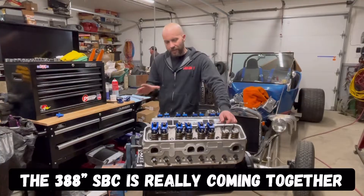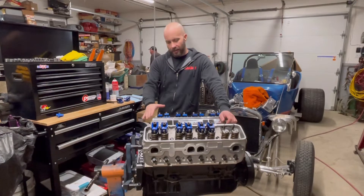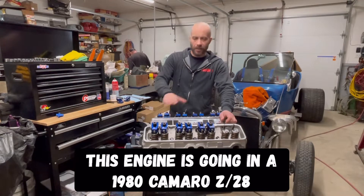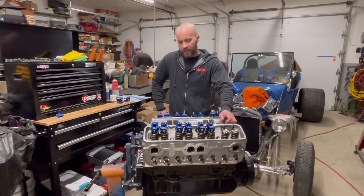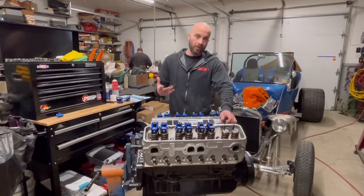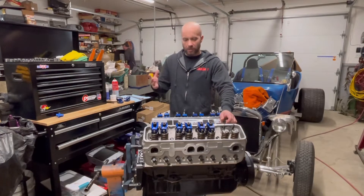Jeff from Two Hacks Garage. If you saw in the last video, Jimmy and I installed these Brodix IK200 cylinder heads on Todd's 388 cubic inch small block Chevy stroker for Project Fast Times. This is part of our engine build series, going step by step showing you guys how to assemble an engine. This one's a little bit more complicated than something that's just bone stock.